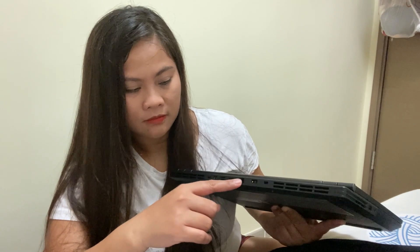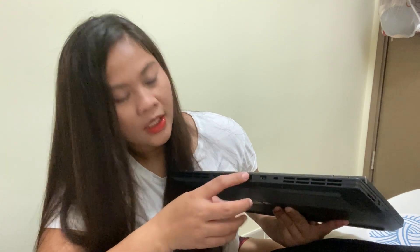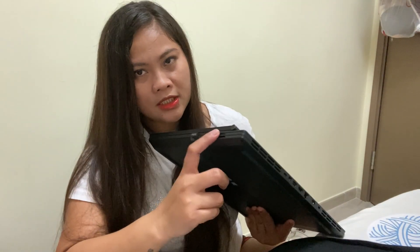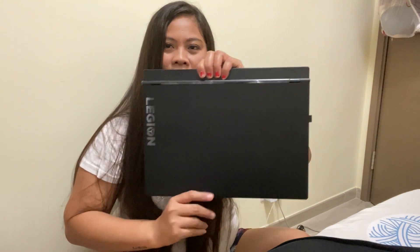If you have an internet cable, you can plug it into the internet connector here. The HDMI is for if you want to connect it to the TV. And then the USB, speaker is here, and then the audio connector, and then another USB.